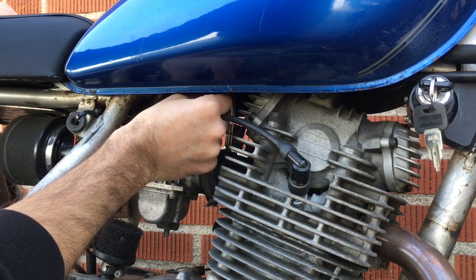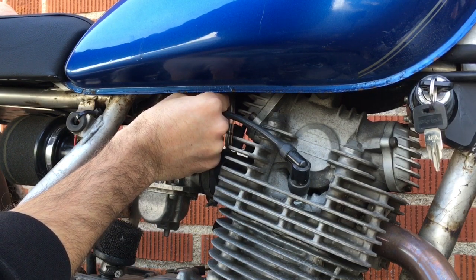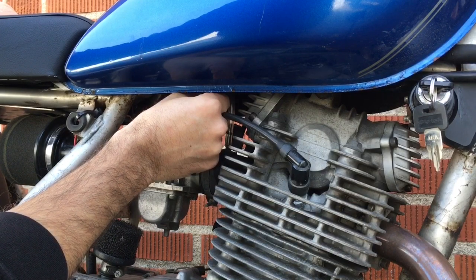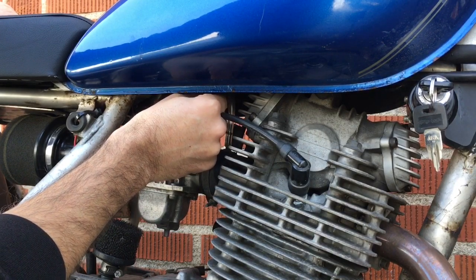If I take it out to two full turns out from where I had it, I'm going to kill the engine if I keep going. That means the mixture is too rich, so I'm going to screw it back in.